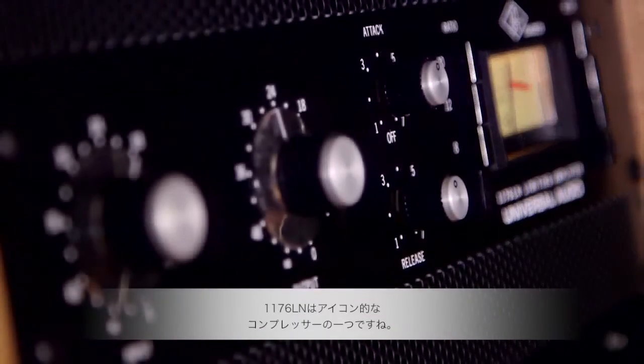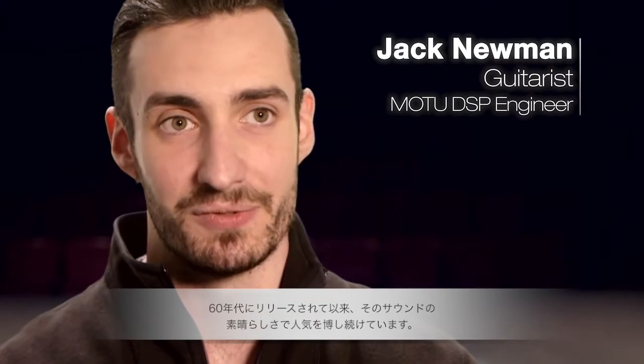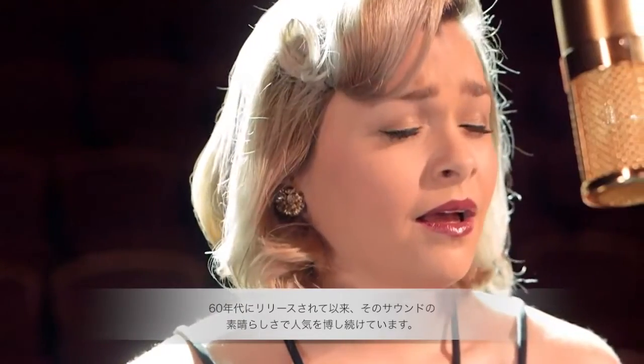The 1176 is one of the most iconic compressors there's ever been. There's a reason why it's been so popular since the first revisions in the 60s. It just sounds fantastic.